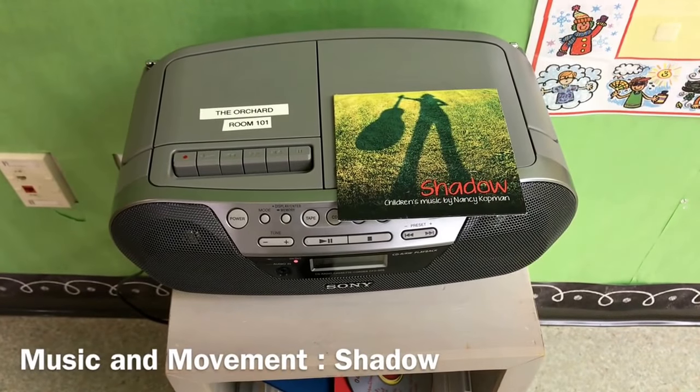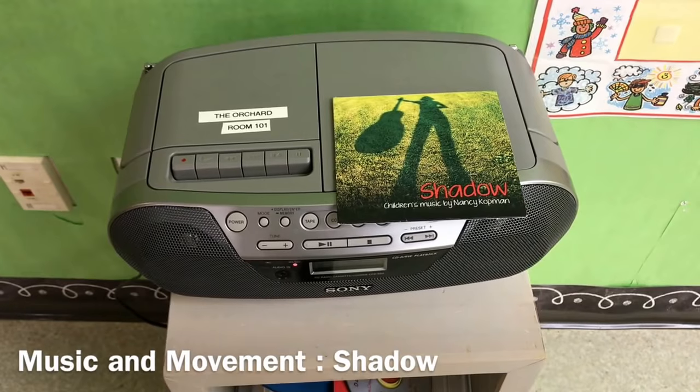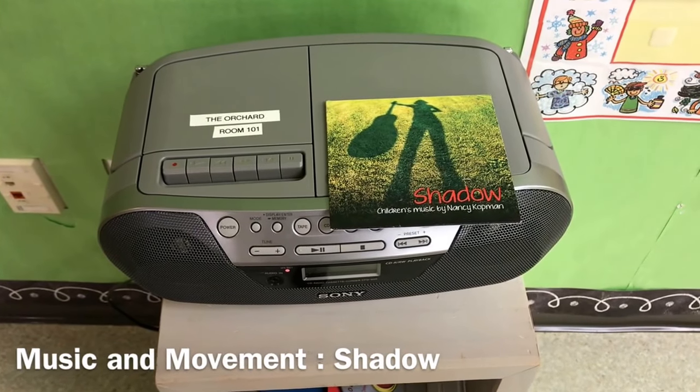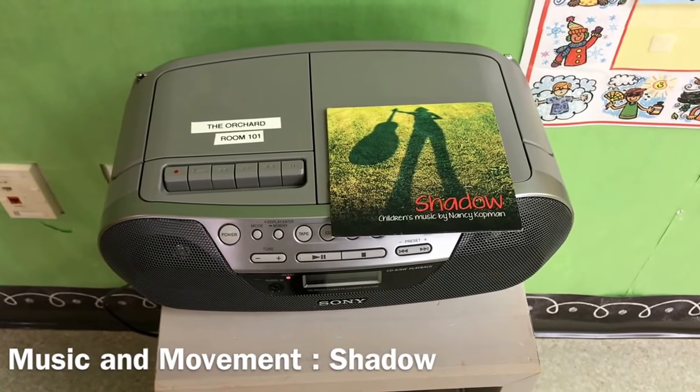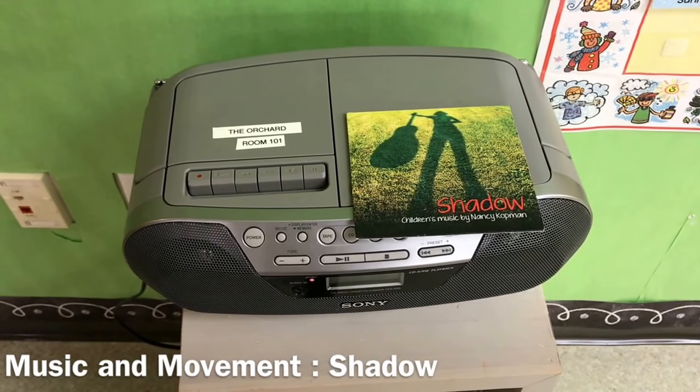Part of our circle time music and movement is going to be dancing to Nancy Cotman's 'Shadow,' because we have been having so much fun seeing our shadows when we go outside.